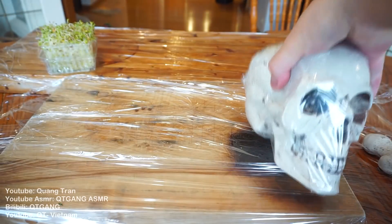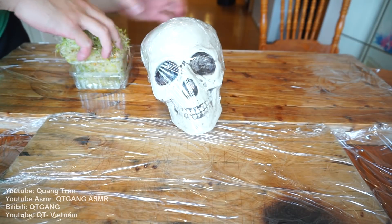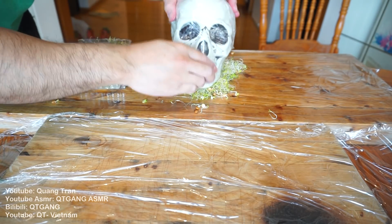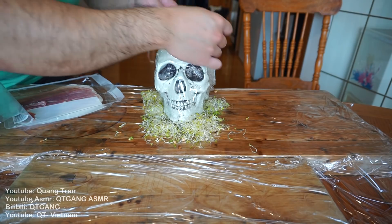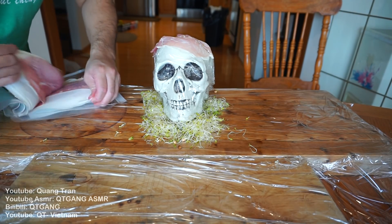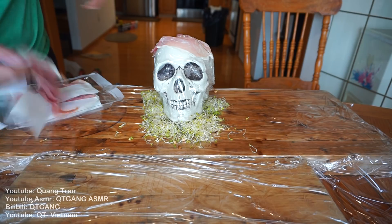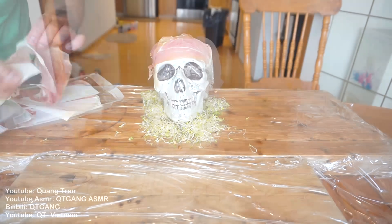Time to put this together. I got this idea from Buzzfeed — they took a skull, Saran wrap around it so the prosciutto doesn't touch the skull. Take some alfalfa sprouts, place it down, I'll rest my skull on top of this beautiful bed of alfalfa sprouts so it doesn't move. Next thing they did — which I thought was genius — just take prosciutto, just like human skin, and place this on. That's pretty spooky already guys. I'm spooked out. Head complete.